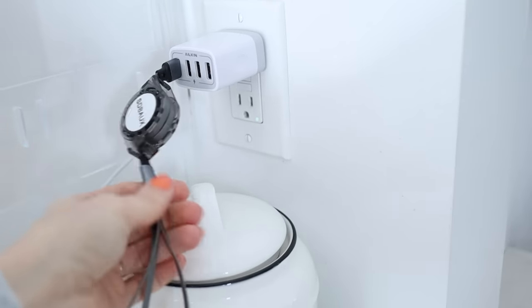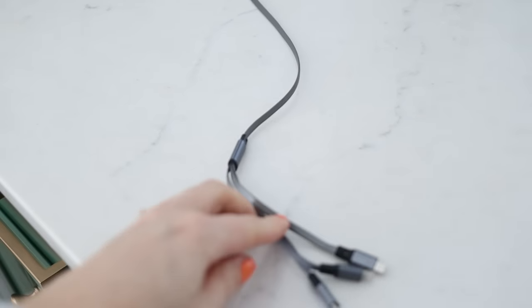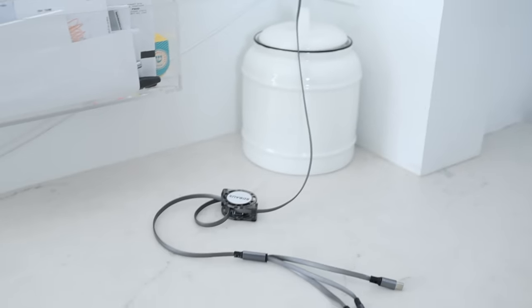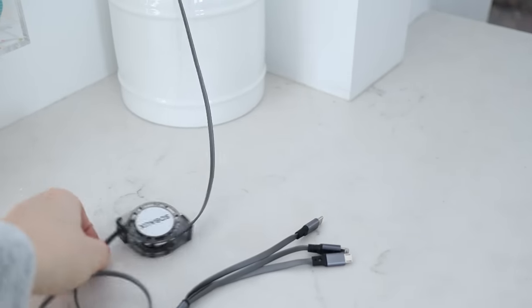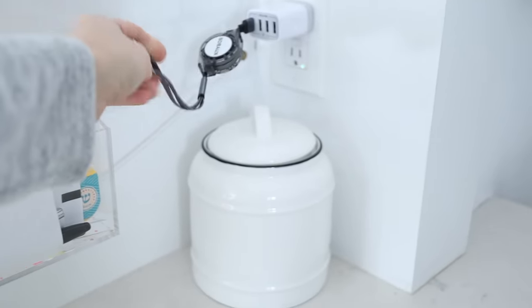I also have to tell you about this retractable charger I got. If you're always having chargers sitting out, this is a really good solution. I thought I wasn't going to like it, but it has turned out to be so great. It has a USB-C, a lightning thunderbolt, and all the kinds of little chargers including micro USB that you would want. When you're done with it, you just pull it and the whole thing retracts back up — I've been loving this thing.